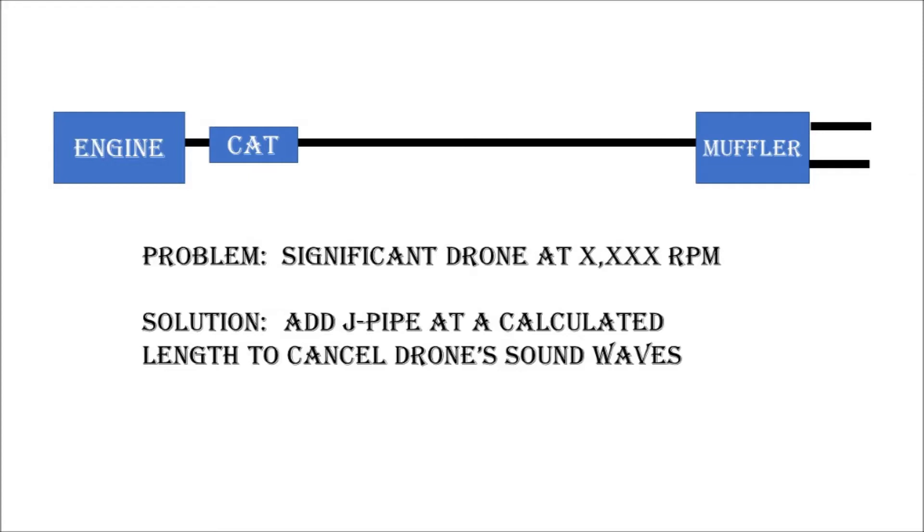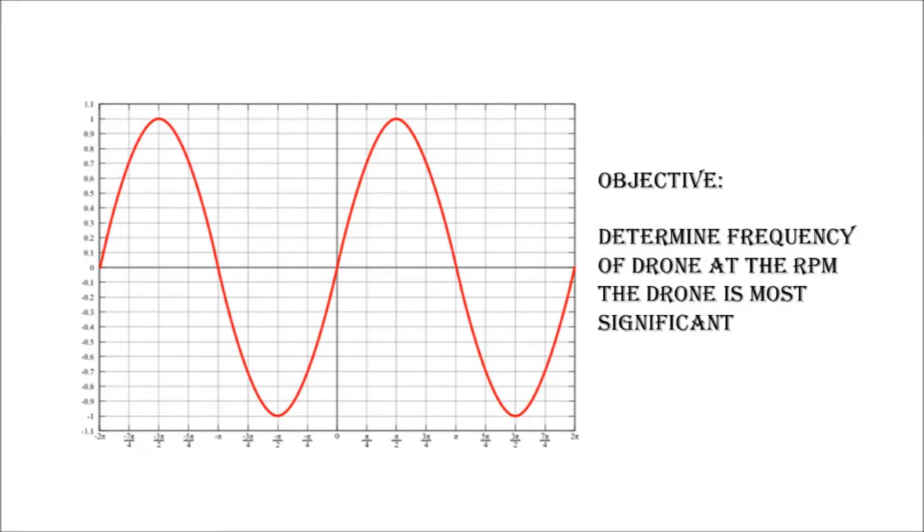So let's talk more deeply about the technical solution. Here you'll see a typical diagram of engine, cat, and muffler. The problem that you're having is a significant drone at some RPM, and my solution is to add a J-pipe that is calculated at a specific length that will cancel out the drone sound waves. What we need to do is find out what frequency is causing the drone at a specific speed and RPM. You'll see here that I'm showing a sine curve, which represents the drone that you're experiencing in the cab at its most significant sound level.